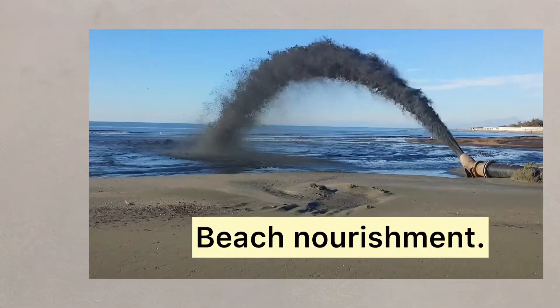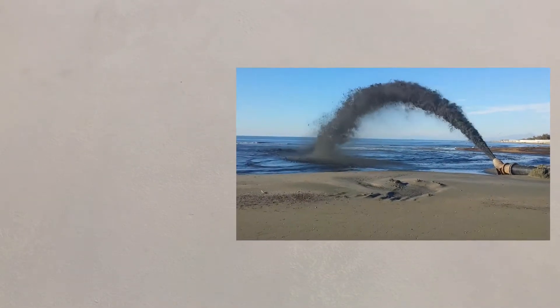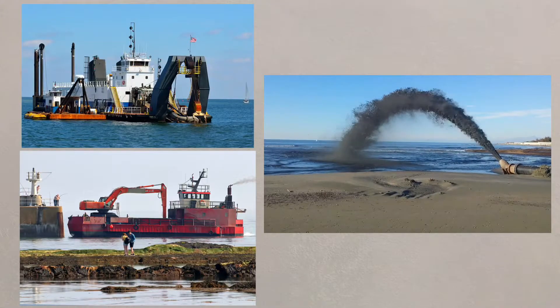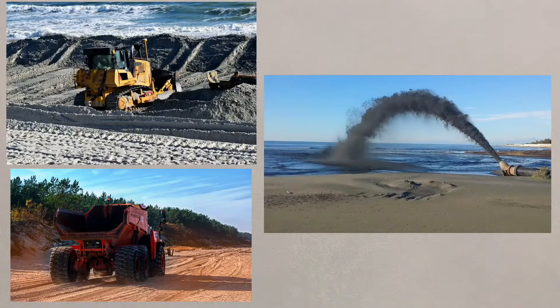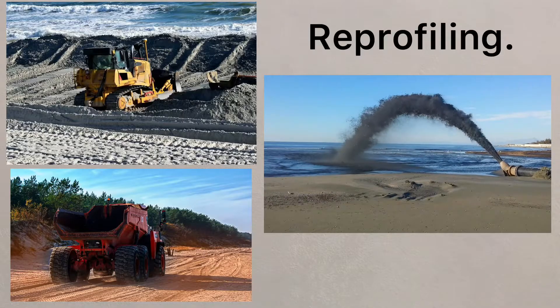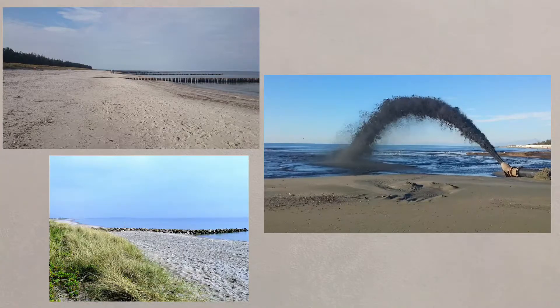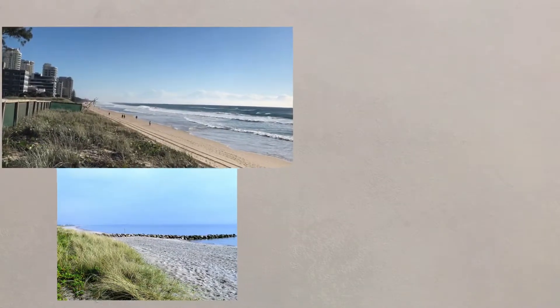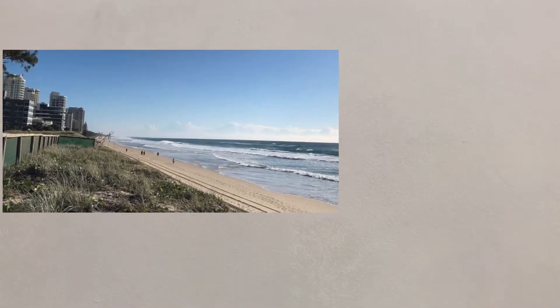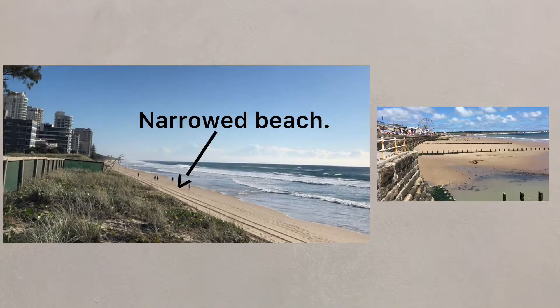Beach nourishment is probably the most widely used soft engineering approach to coastal protection. Shingle and sand is dredged from offshore and brought to the coastline where it's moved and shaped by bulldozer — a process known as reprofiling. The process is relatively cheap and the material blends in well with the local environment, though it may need to happen every few years as longshore drift may transport the beach material away if there are no groins built to hold the material in place.